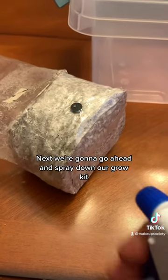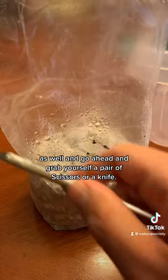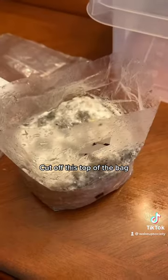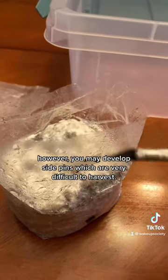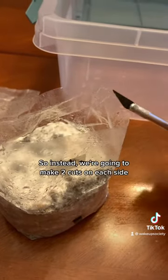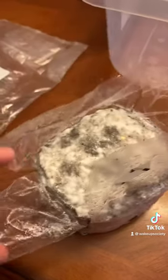Next, go ahead and spray down your grow kit as well, then grab a pair of scissors or a knife and cut off the top half of the bag. You could place this kit into a tote as-is; however, you may develop side pins, which are very difficult to harvest. So instead, on the sides, we're going to make two cuts on each side, just like so.